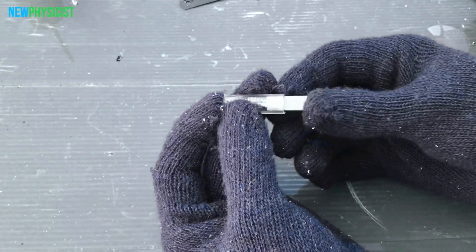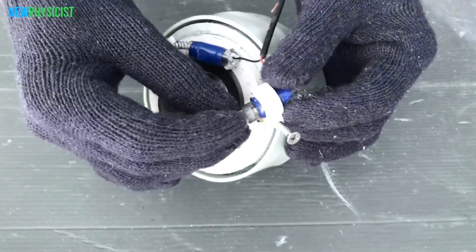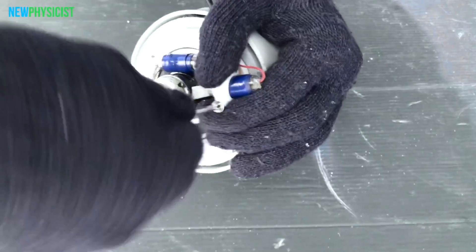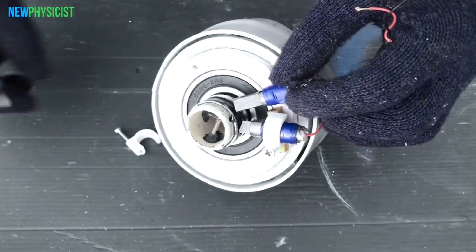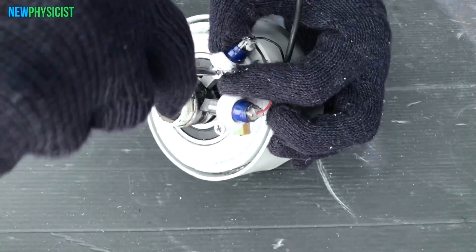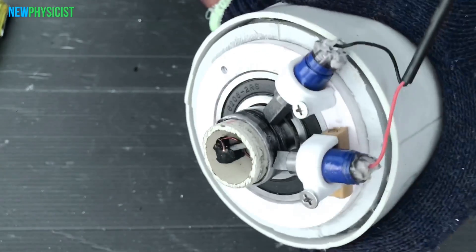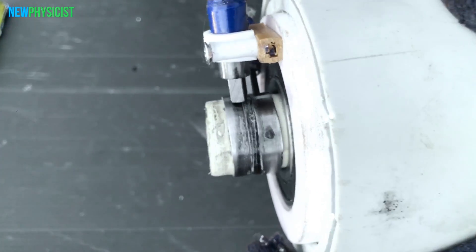No carbon brushes or rings are needed in that configuration, which saves mechanical losses and reduces maintenance. The output of any DC dynamo will not be unidirectional, which means the direction of current changes when the coil crosses the magnetic field.